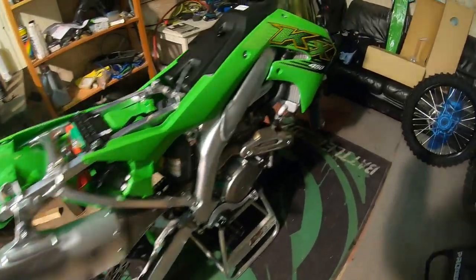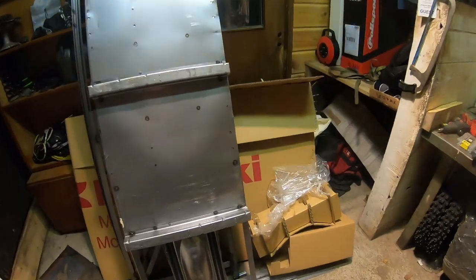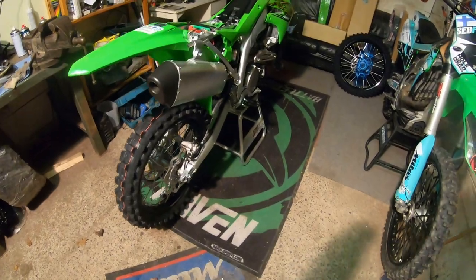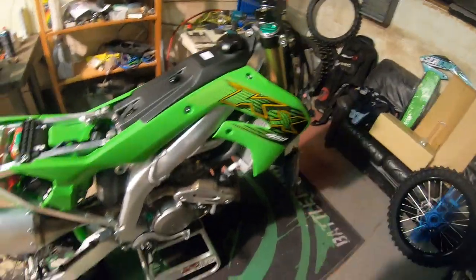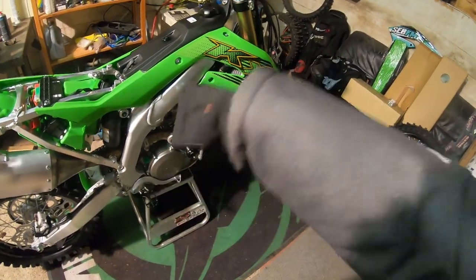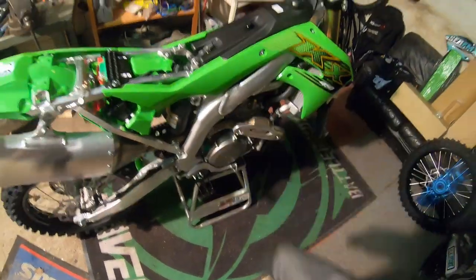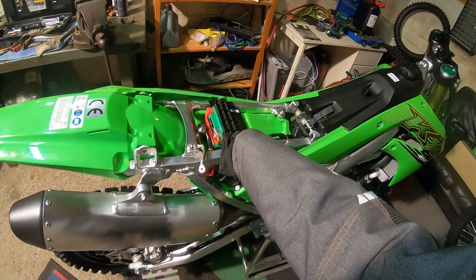The bike is unpacked — there was a lot more stuff than expected. One thing I found out about this 2017 model bike is that it's going to have electric start, no kick. Sorry about the hand — I have a cast on so I can't reach my hand through the jacket. Anyway, we've got the battery here for the electric start.